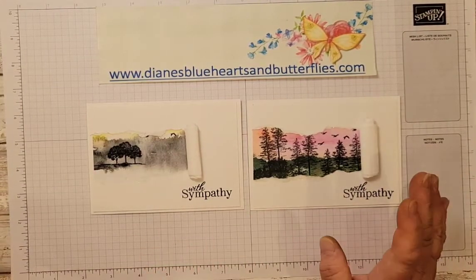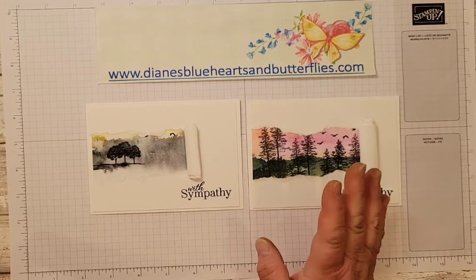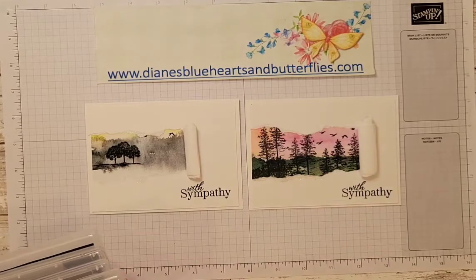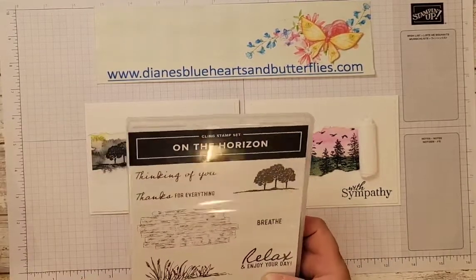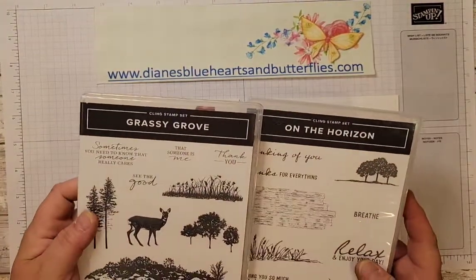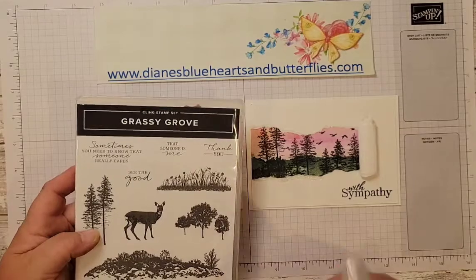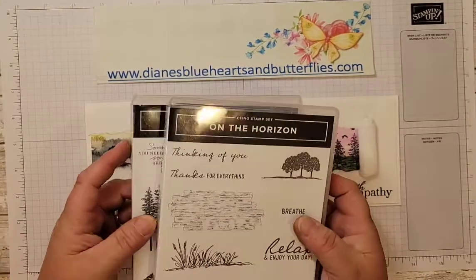Her cards could use a background paper, stamps and blending, and any other way of doing these cards. Using this paper, I thought a great way to use it would be either the stamps from the Grassy Grove or from On the Horizon.